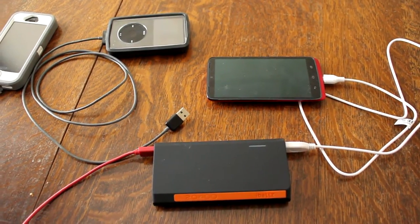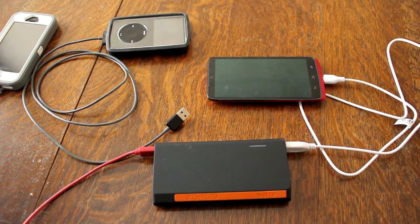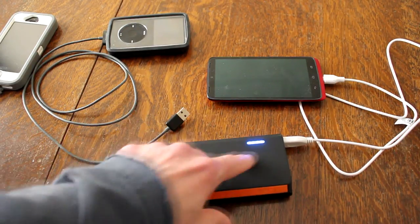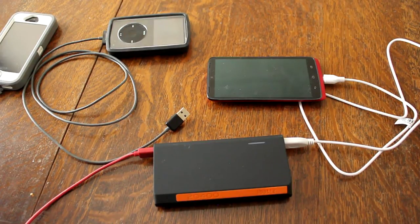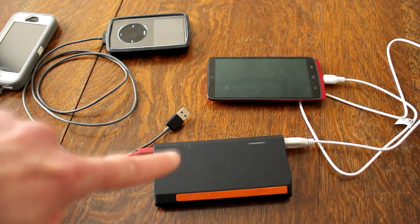The iBats is compatible with iPads, iPhones, smartphones, and tablets — so pretty much any kind of portable device you might have, this will charge it. It does have short circuit protection, so if something crazy happens it'll shut off and protect your devices. It also has overheat and discharge protection, which is very nice. The four LEDs will tell you just how low you're getting and when you need to charge it. The company claims you could charge a smartphone up to eight times with one charge.